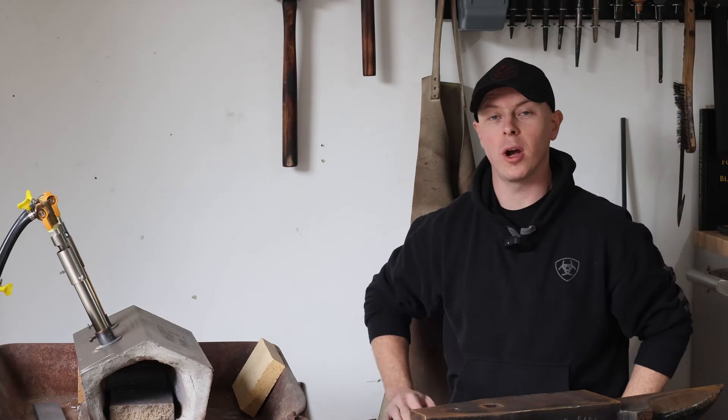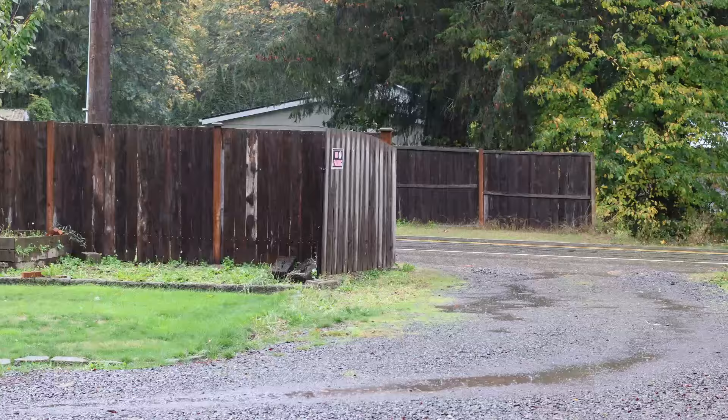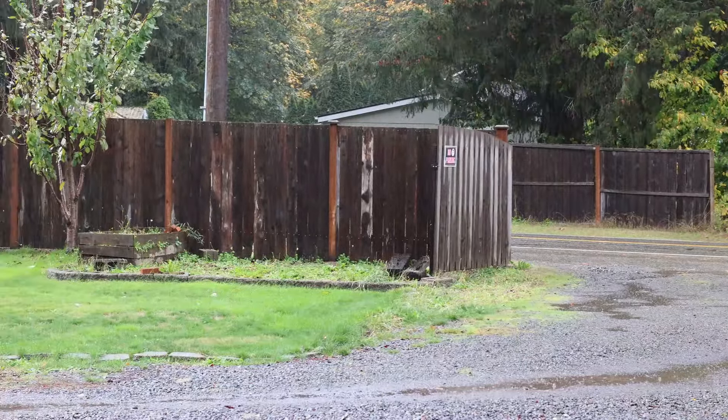What's up everybody, I'm Derek, this is Rocking E-Forge, and today is a very chilly and rainy day here at Rocking E-Forge. But the cold will not stop me from getting back into the shop and whipping out another project. I'm going to be making a tomahawk or hatchet eye drift in this video so that in the future I am able to make my own tomahawk, hatchet, camp axe, or what have you. So let's get rocking.